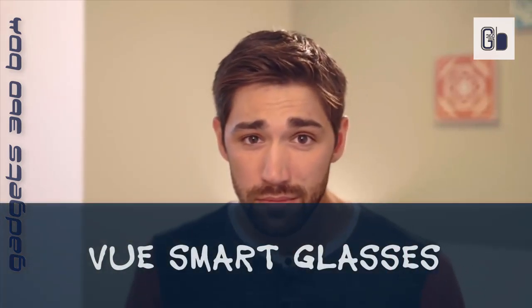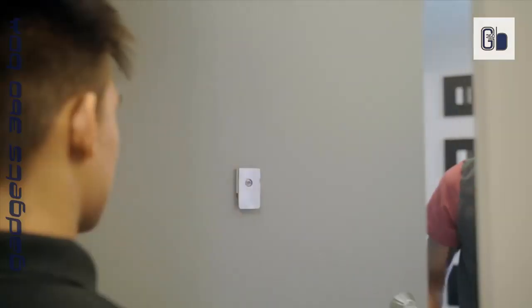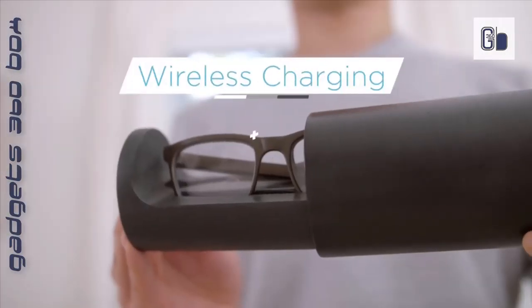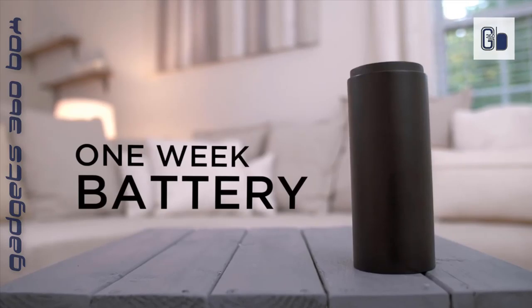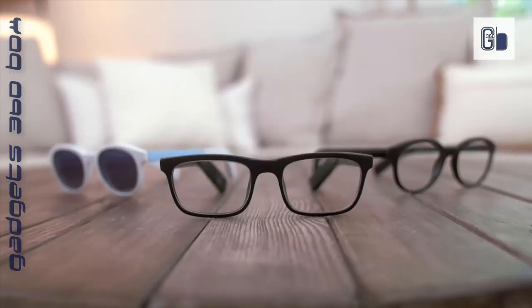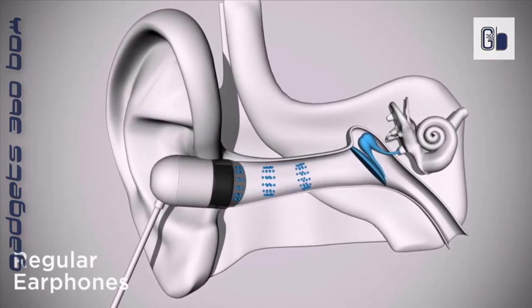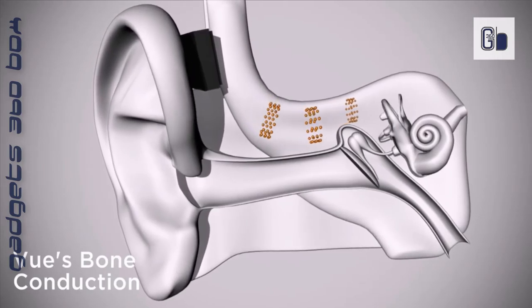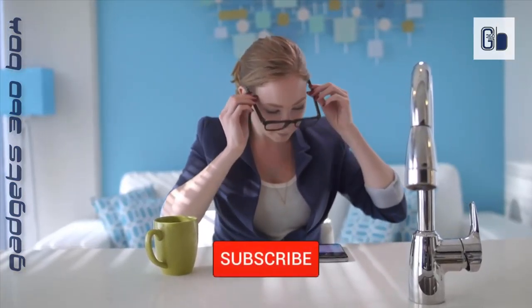Vu Smart Glasses — stylish frames, intuitive controls, simple charging. Connected eyewear that's made delightfully seamless. Bone conduction speakers let you listen to audio and the world around you, from phone calls to voice assistance, helping you stay connected. Passive activity monitoring records steps taken and calories burned throughout the day — be present, be focused, and let Vu do the tracking.